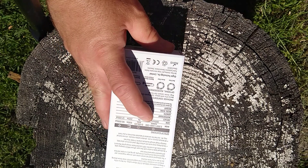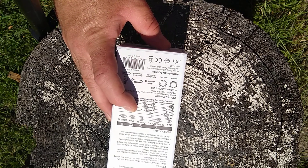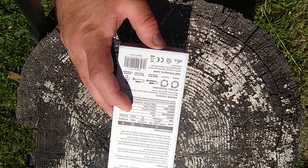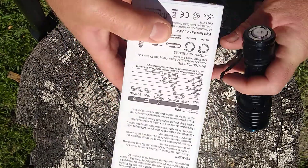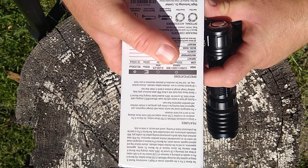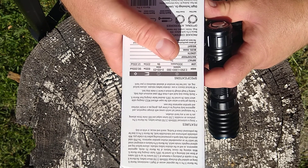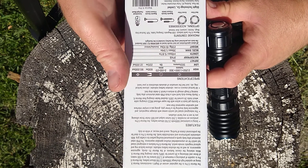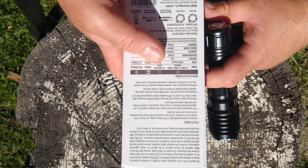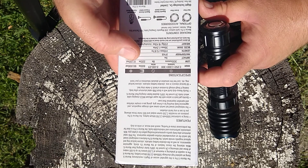This basically has a low setting of 300 lumens good for eight hours, then a 200 meter throw. The candela is 12,100 on high; high is 2,250 lumens. The step-down is two minutes at 2,250, then 100 minutes at 1,000 lumens, then 23 minutes at 300 lumens, with a 600 meter throw and 90,000 candela.